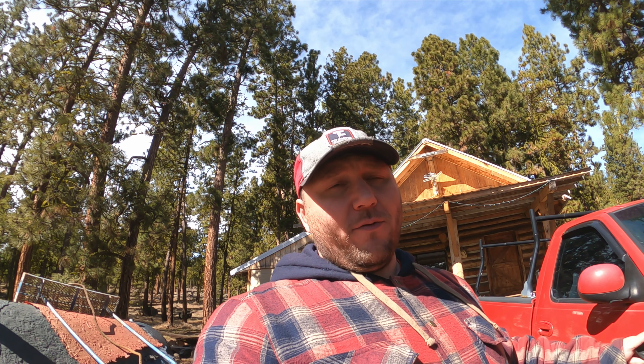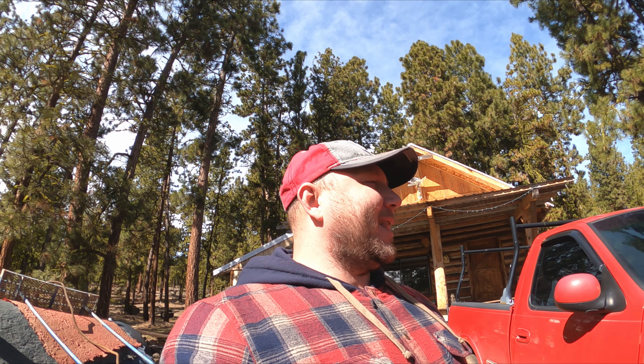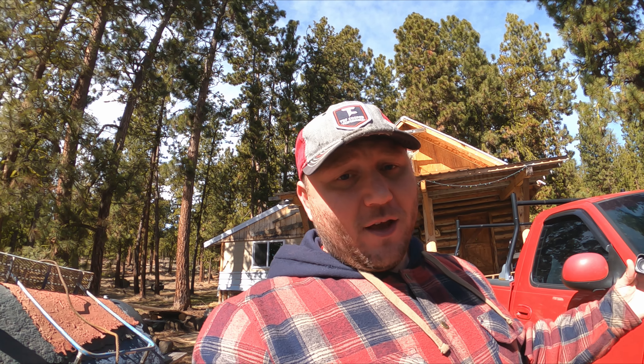I'm kind of at a loss for words — how do you express excitement and nervousness at the same time? I've done a little bit of work already. I might throw that in this video, I might not. We're going to try and spread content out over a couple of days — a couple of days for me, 10 to 20 minutes for you. Anyway, let's go ahead and take a look at what I've done so far.